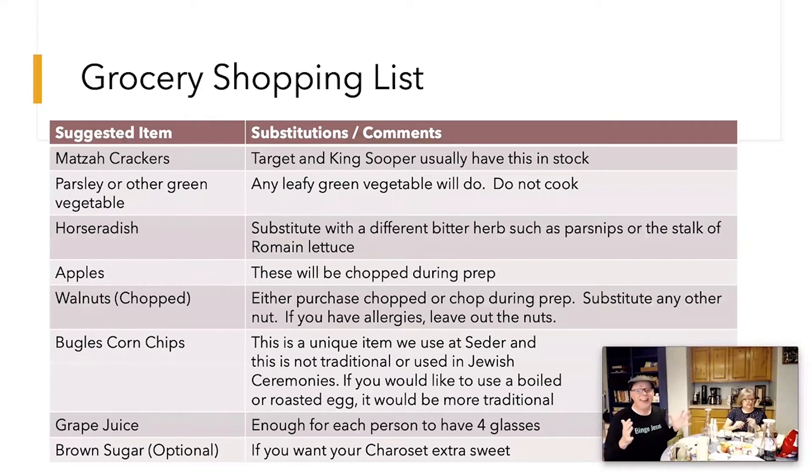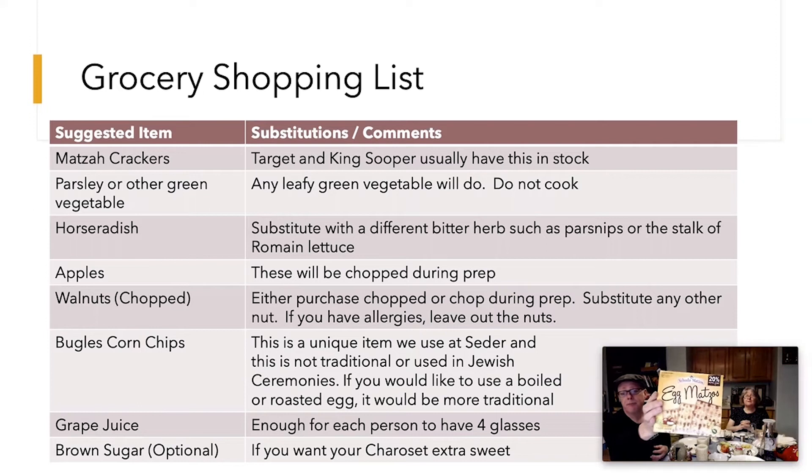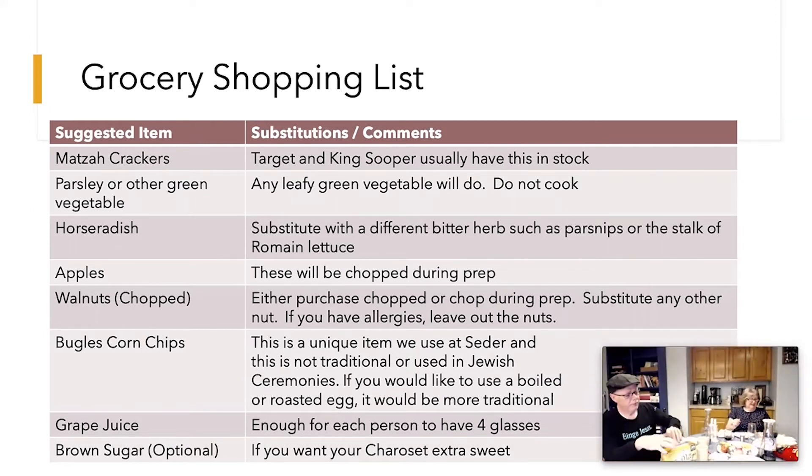We only have eight things on the grocery list you need to go buy, and you might have some of these already. Here's the kind of box that matzo comes in if you've never bought it before — that's the size. And here's what matzo looks like: a big flat cracker.